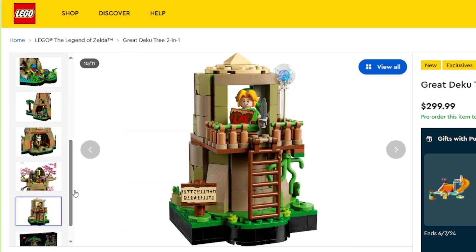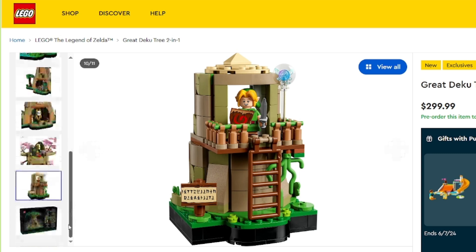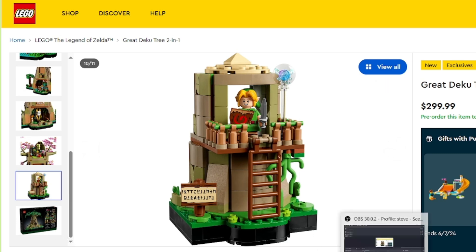Anyway, this looks like a really cool set. If you guys want to see my custom minifigure for it, stay tuned — it's going to be coming out tomorrow, at least the design phase part of it. So you guys should go check that out. Thank you for watching this little sneak peek of the Legend of Zelda sets.